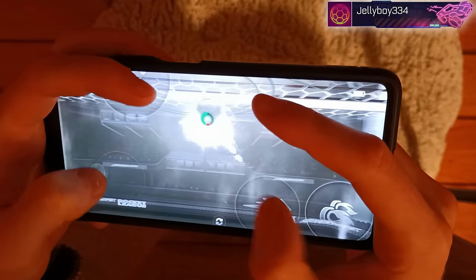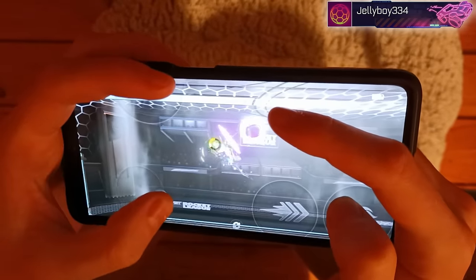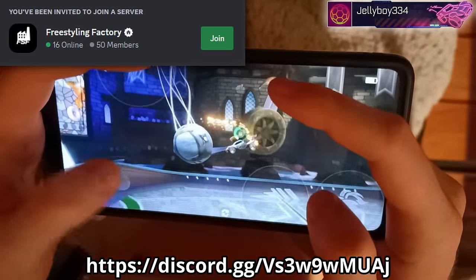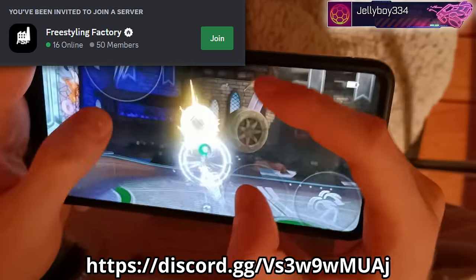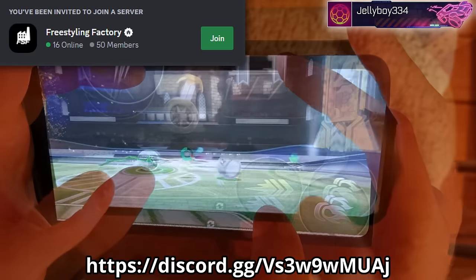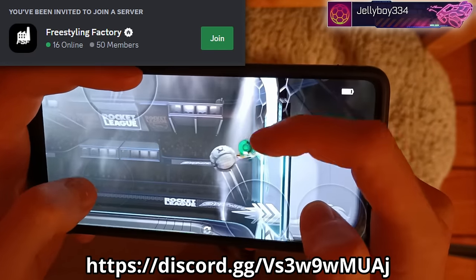Thank you so much to Jelly for sharing his touch layout and hand cams with us for this video. If you guys are interested in connecting with Jelly or getting involved in the Sideswipe freestyling community yourself, check out Jelly's Discord server, Freestyling Factory, which is all about freestyling in Sideswipe.